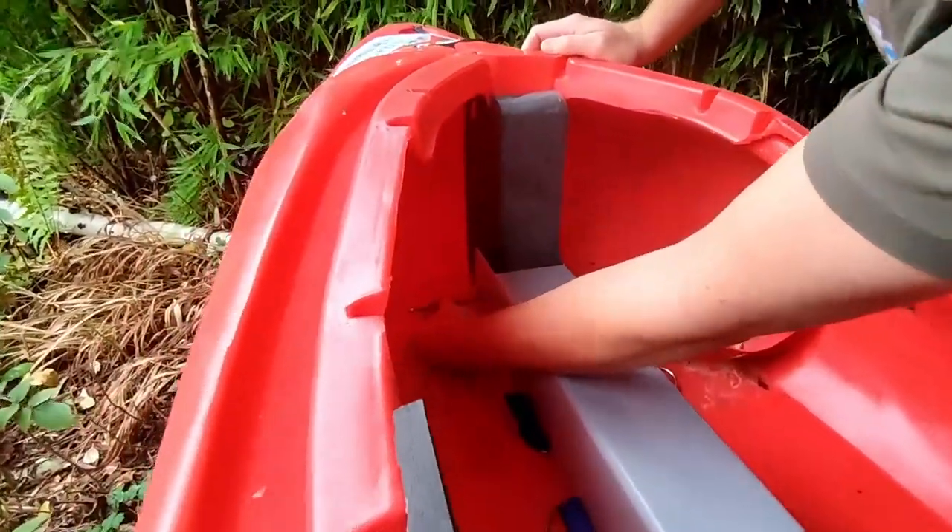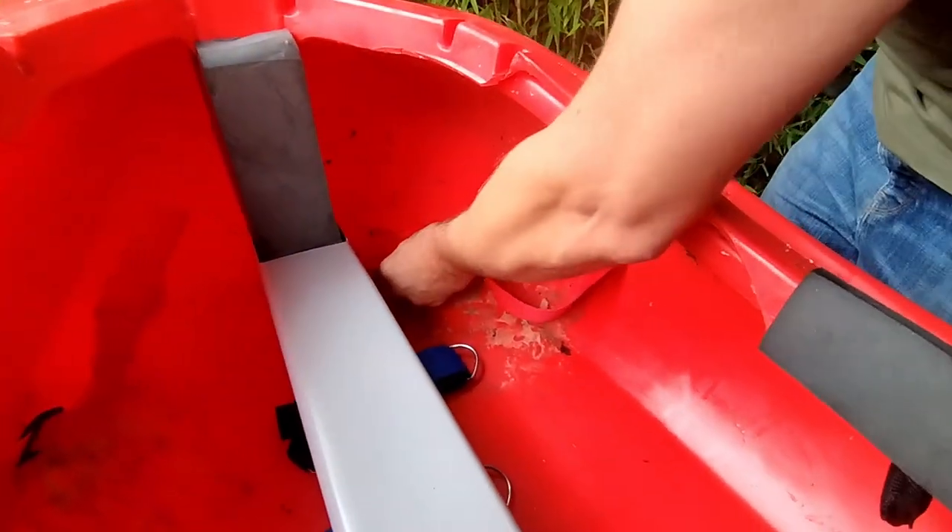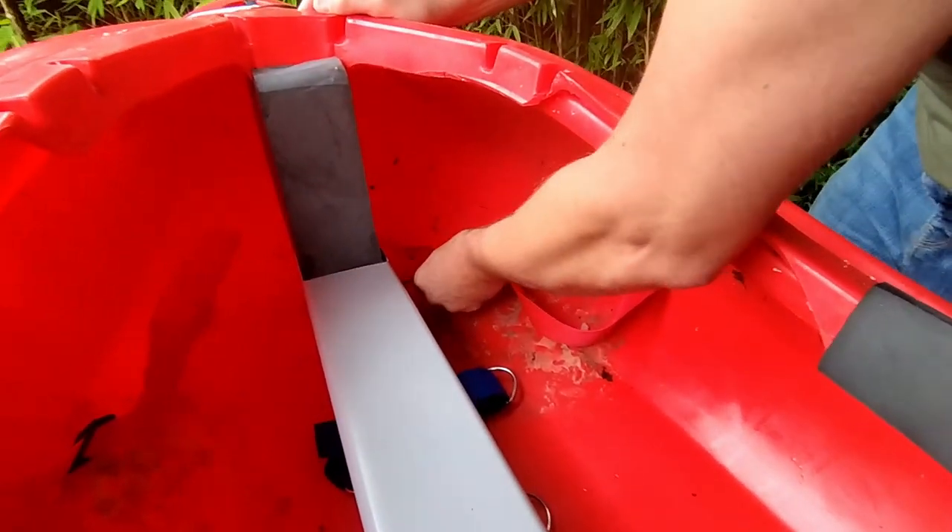We're just going to push in through this hole — can you see that? We're going to mark off the foam on each side, because I'm going to make this absolutely rock solid.